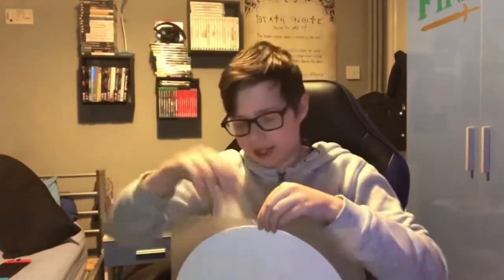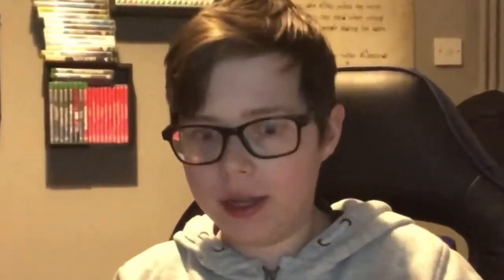So when it came it was skipping and I was like oh no. I put a penny on top of my headshell and the skips were gone. Yeah, I don't care — snob on all you want, I don't care what you say. Take a good look at this — very nice.